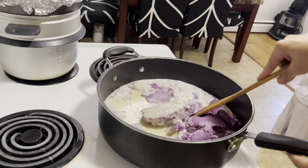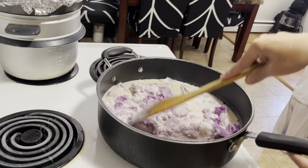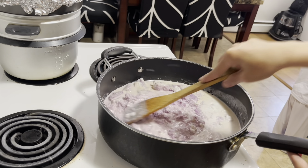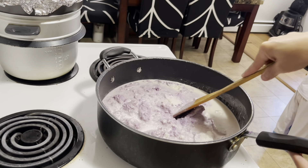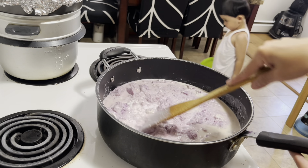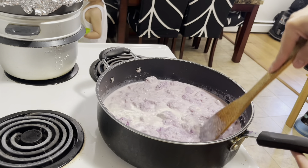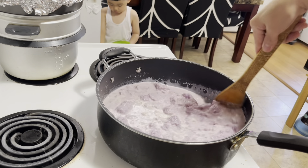So after natin malagay yung mga ingredients, i-mix lang natin. Naka low-medium heat lang ako. Hahalu-haluin lang natin ito hanggang maging medyo makunat na yung texture nyan.